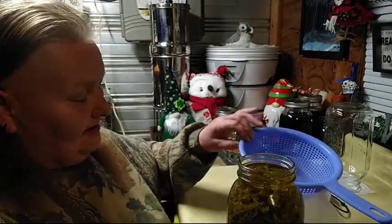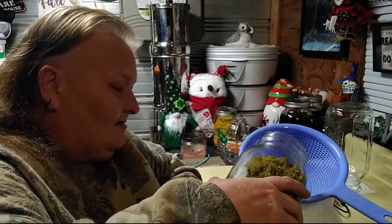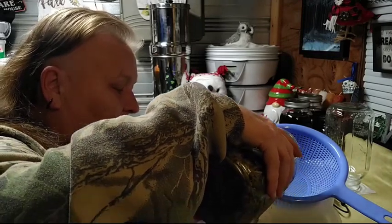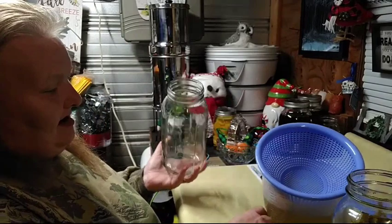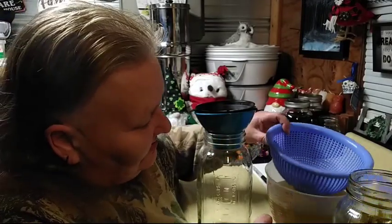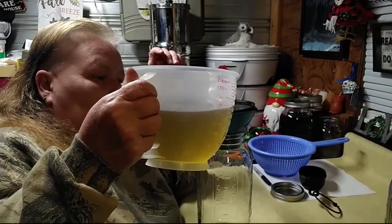Smells like goldenrod, y'all, which is a good thing. Now we're going to try to do this gracefully. You'll notice it's going to have a greenish, kind of yellowish tint. That's what it's supposed to look like. We're going to take our clean and sanitized jar, and we're going to pour through our funnel and our strainer, and slowly strain it a second time.